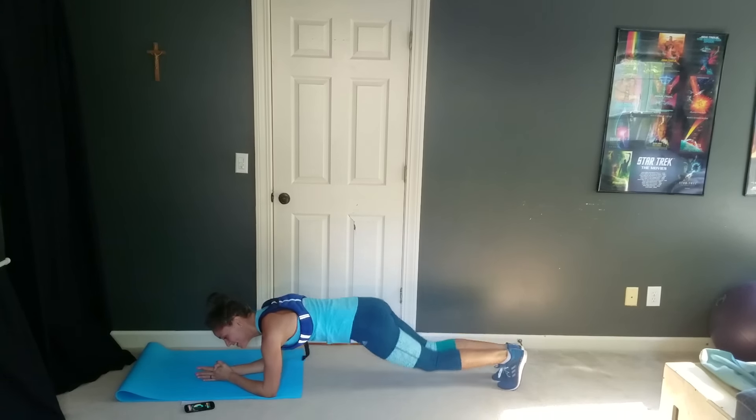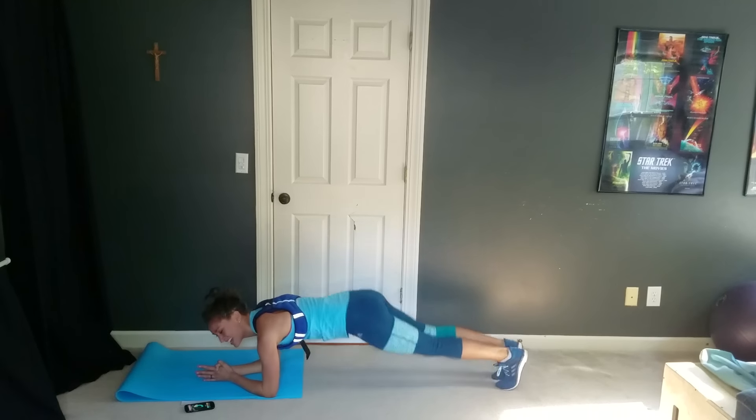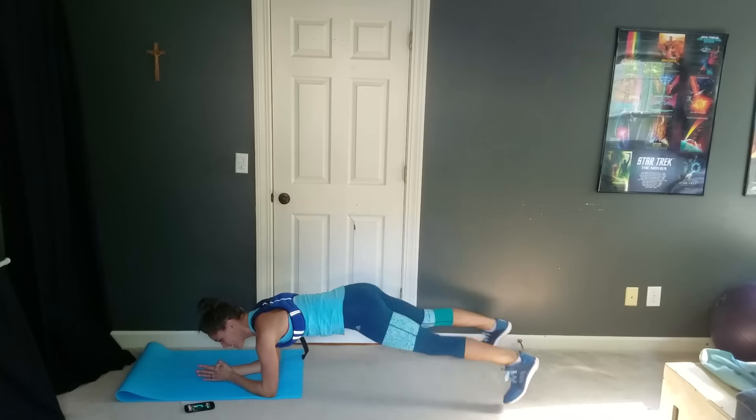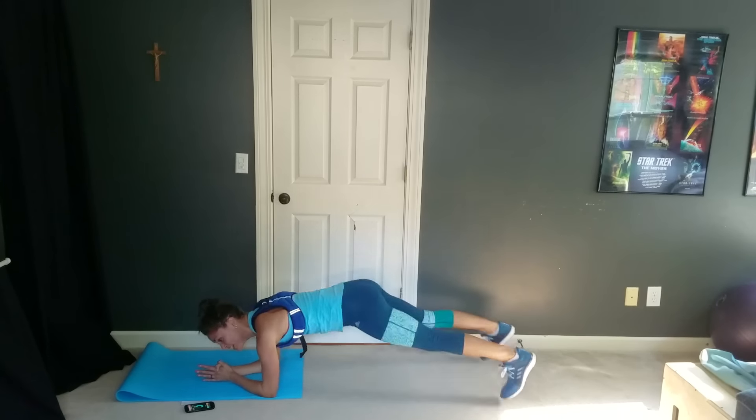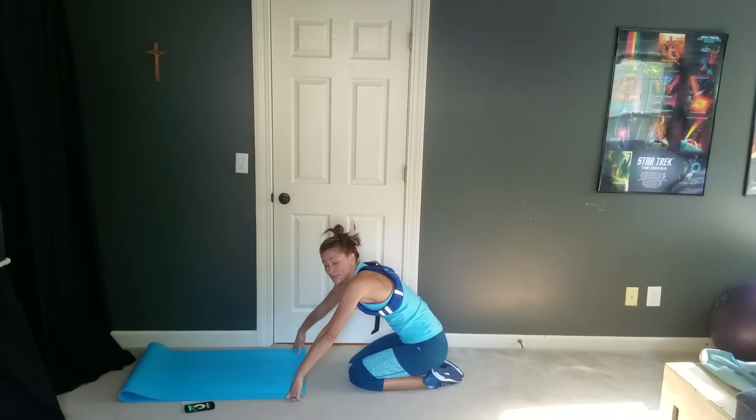Let's go, guys — under 10 seconds, you can do it. Almost done. Two, one, and rest. Press-up pops next.